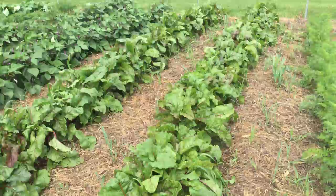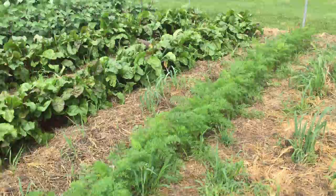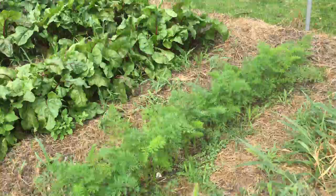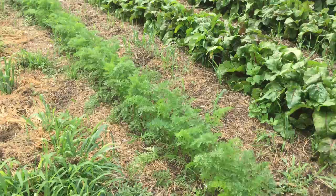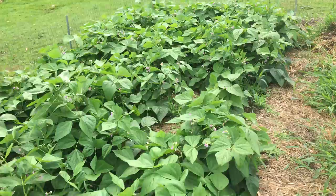My garden is doing really well this year, I'm so happy. Ironically, I'm hoping I don't get to eat it — I hope somebody buys the farm and they get it — but if I have to eat it, I've got lots of really good food. My green beans have just exploded here too.